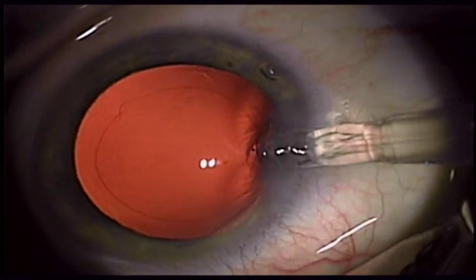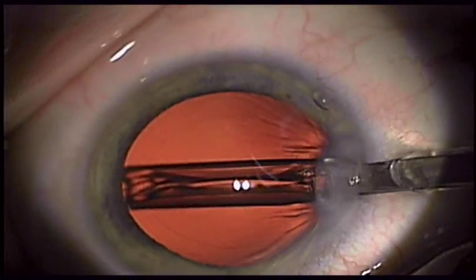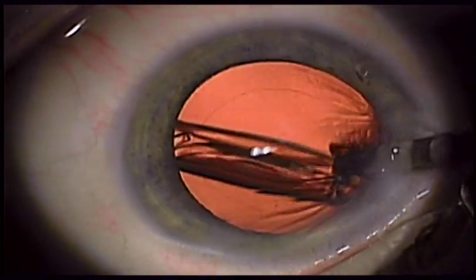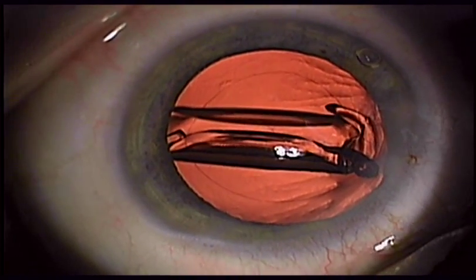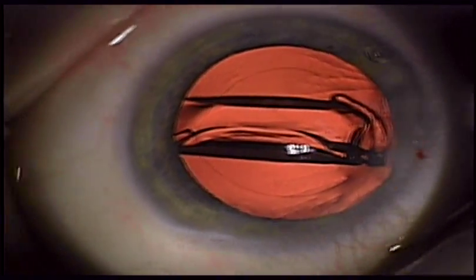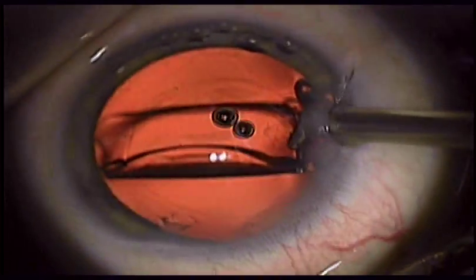It has a double square edge to help inhibit PCO migration, and the optic is offset from the haptics to help facilitate centration with the visual axis as well as to keep the eye well centered. This lens is not intended for sulcus fixation.